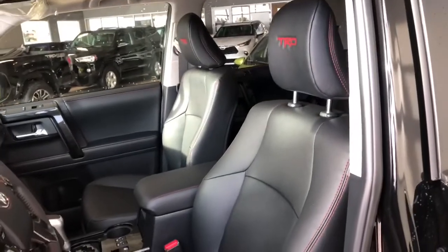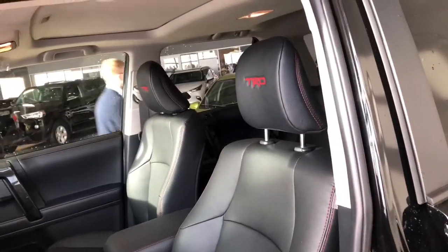In the door you have your power windows and locks. Inside, this 4Runner comes equipped with black leather seating and you'll see TRD stitching in the headrest as well, and on top you also get a power moonroof.